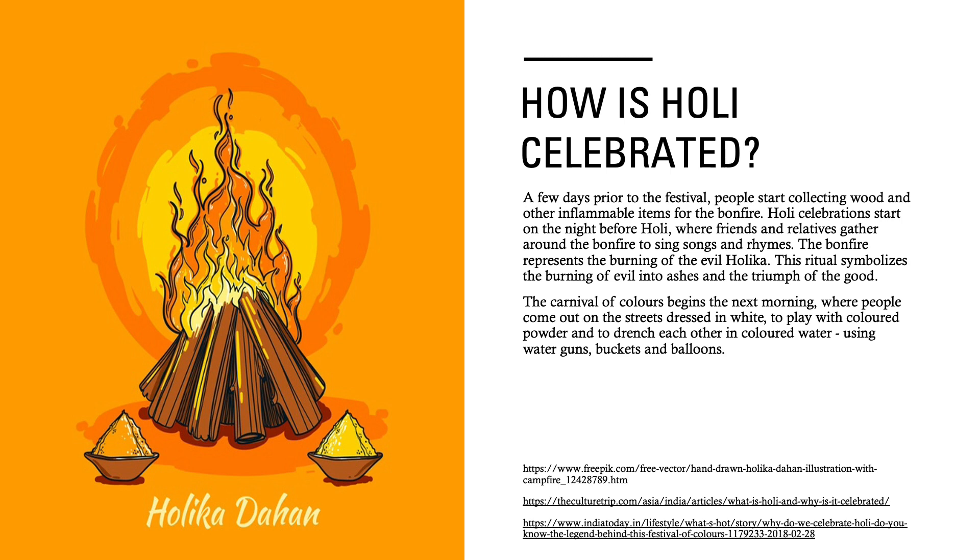How is Holi celebrated? A few days prior to the Festival, people start collecting wood and other inflammable items for the bonfire. Holi celebrations start on the night before Holi, where friends and relatives gather around the bonfire to tell stories, sing songs and rhymes. The bonfire represents the burning of the evil Holika. This ritual symbolizes the burning of evil into ashes and the triumph of the good.